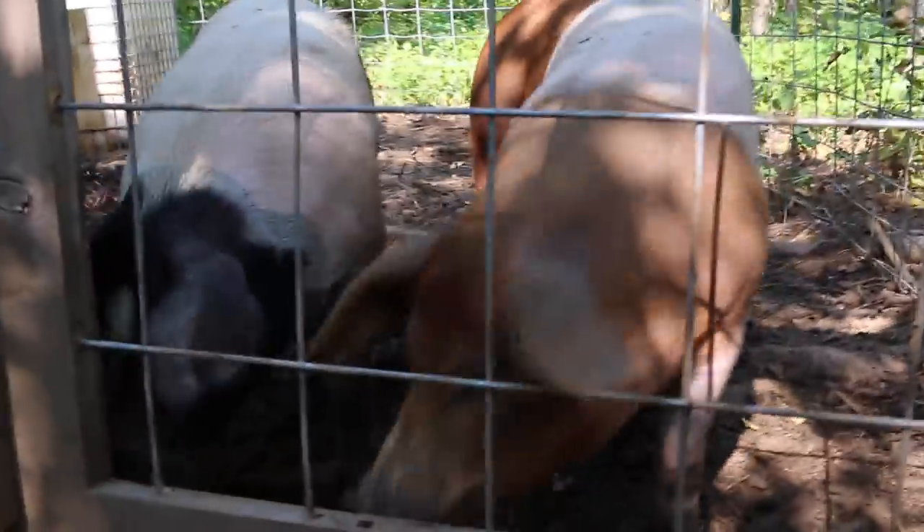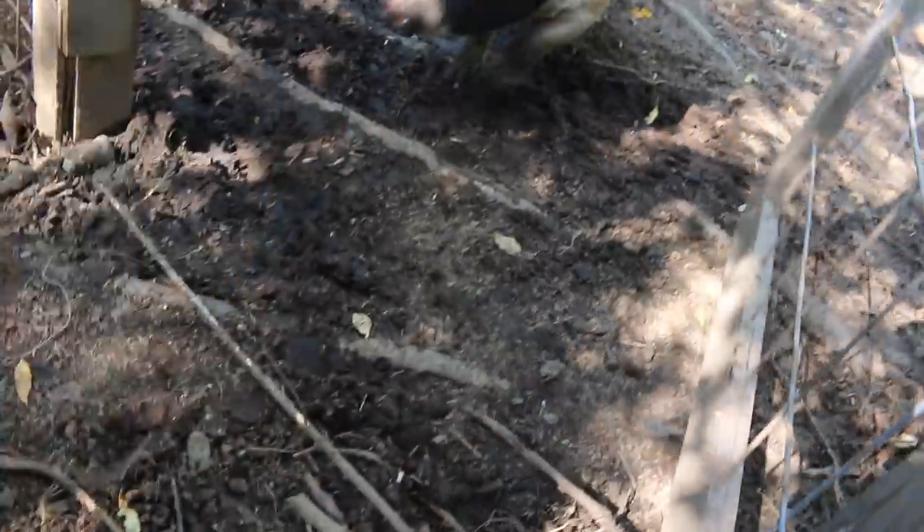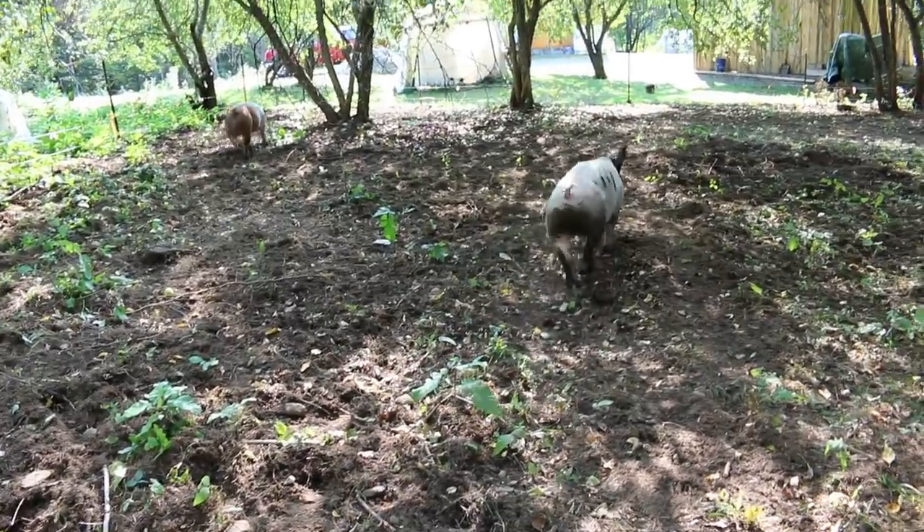Let's go let the pigs out on pasture. Do you girls want to come out? Are you ready? Oh, Spots is ready. What are you doing, Mrs. Pigs? I smell apples. You girls enjoying some apples?